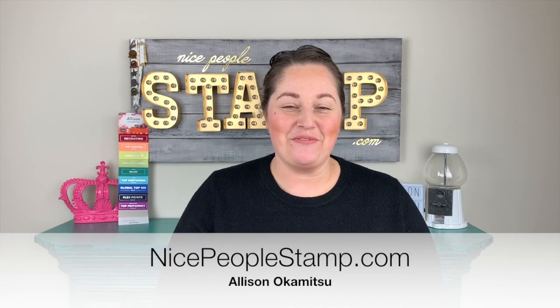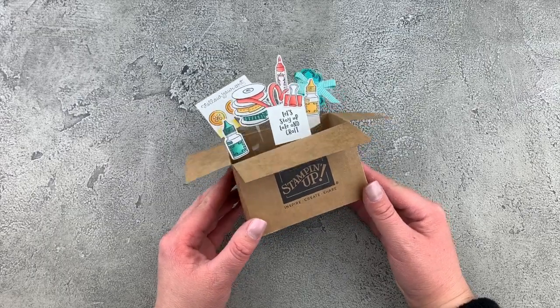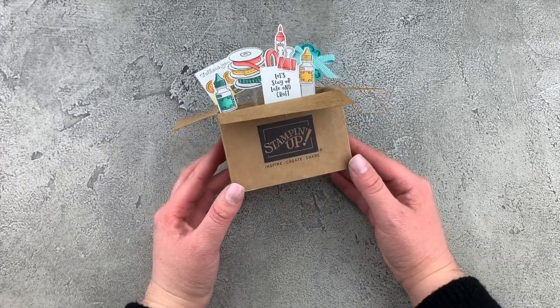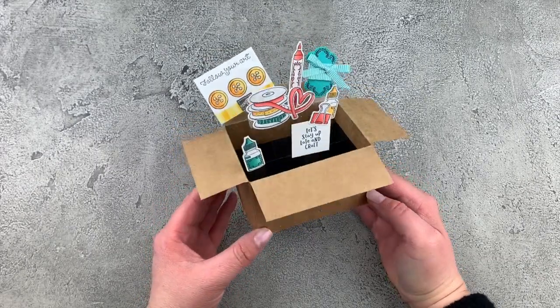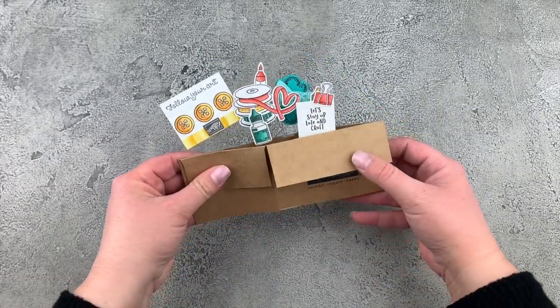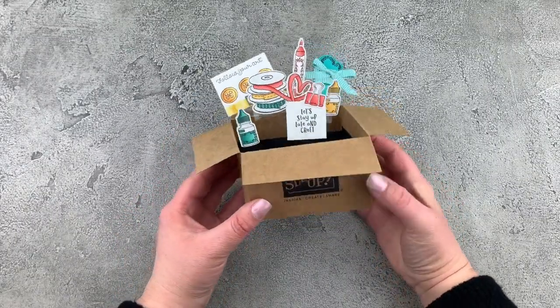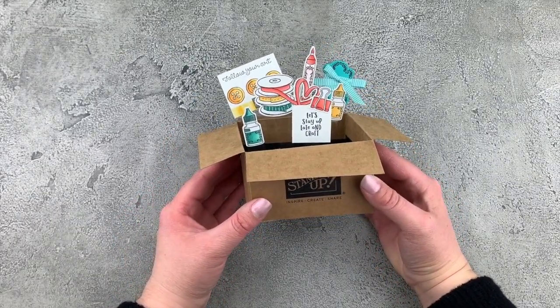Hi friends, it's Allison here from NicePeopleStamp.com. I hope you're having an absolutely fabulous day. I have a really fun project to share with you and I'm just going to jump right into creating it with you because I think you're really going to love it. Here is the super cute project we're going to be making together today — it is a pop-up box card and you can even fold it flat for mailing.